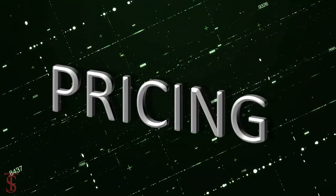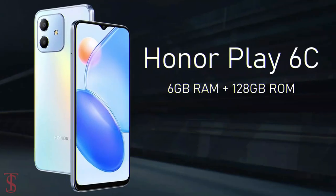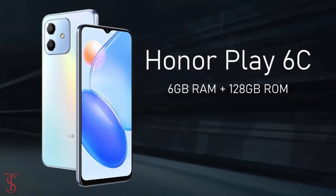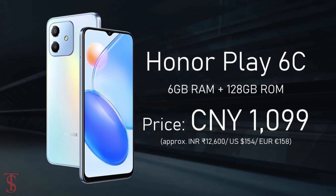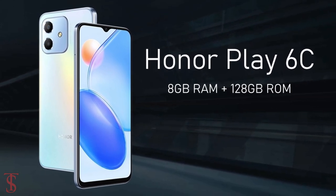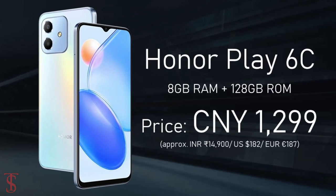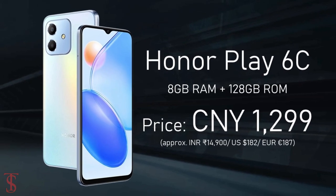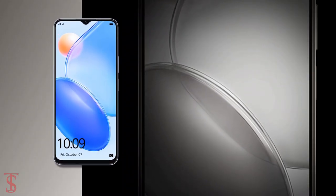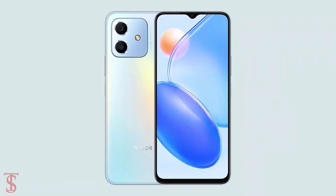The Honor Play 6C has been priced in China at 1099 Chinese Yuan for the 6GB plus 128GB variant, and 1299 Chinese Yuan for the 8GB plus 128GB option. The smartphone is set to go on sale starting October 13th in Magic Night Black, Aurora Blue, and Titanium Silver color options.